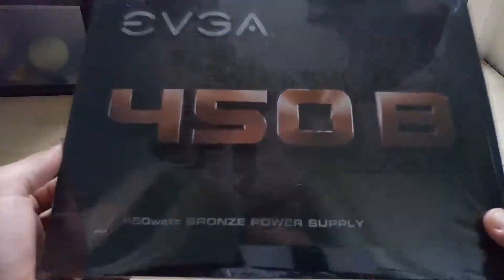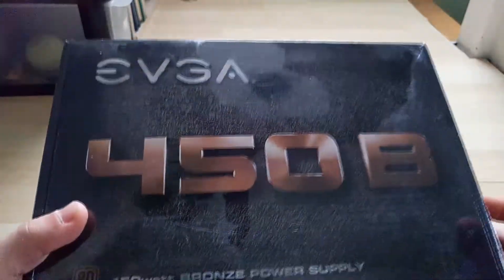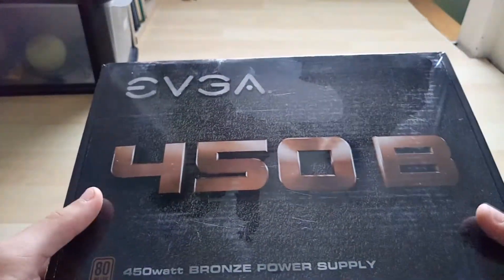Hello and welcome to an unboxing of the EVGA 450W power supply. It is 80 Plus Bronze certified and it's part of the B1 series.